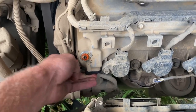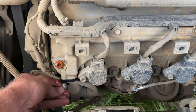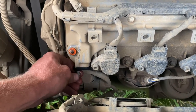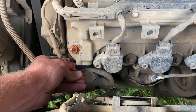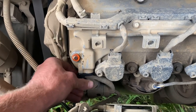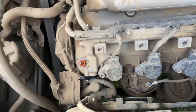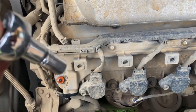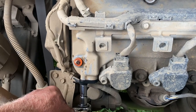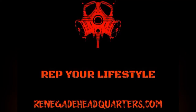Put it back in there. You hand tighten it first. The last thing you want to do is cross thread these — I mean, the last thing you want to do with any bolt is cross thread it. And tighten it. I think this job has taken me five minutes. As long as it comes out, it should be a very easy job. Just snug it up. Good to go. There you go.